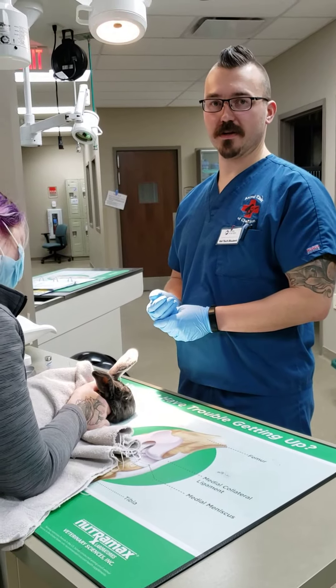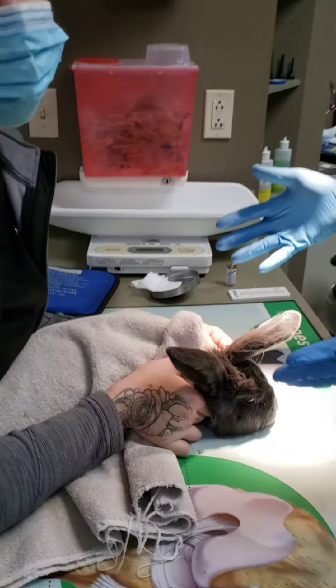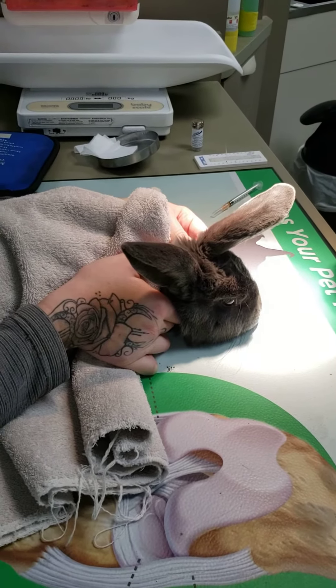Hi Tali, in this video I'm going to be demonstrating a venipuncture on a rabbit. I have my assistant here holding the rabbit with the towel wrap around. He's a pretty relaxed rabbit, so he's looking pretty good here.